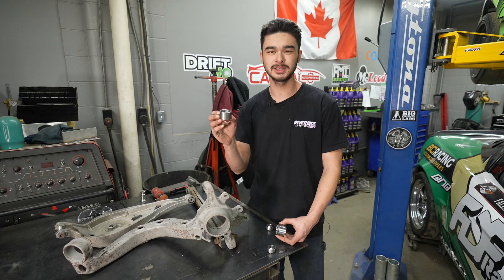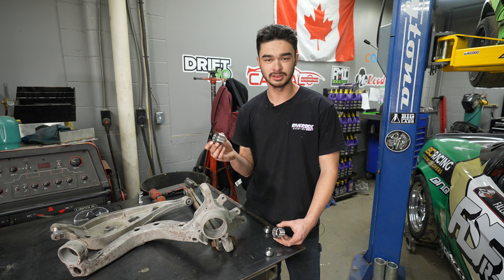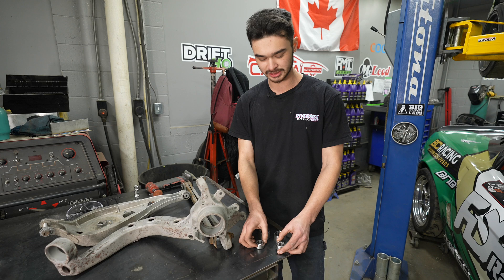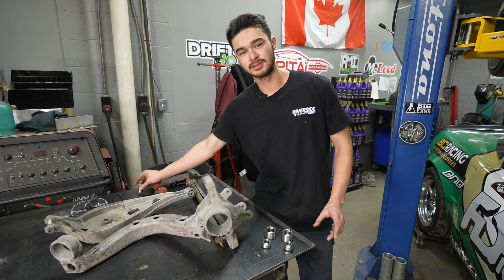We're going to have these cup kits on our website. What you'll get with this kit is four bearing cups, four bearings, four snap rings, and eight spacers.